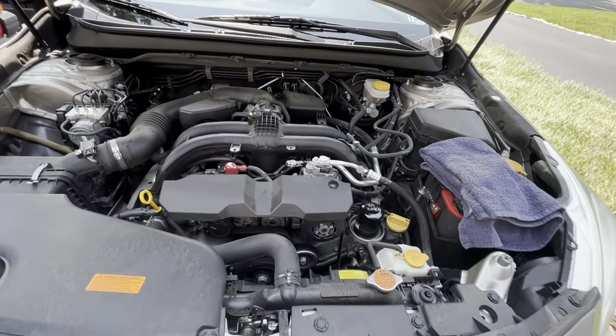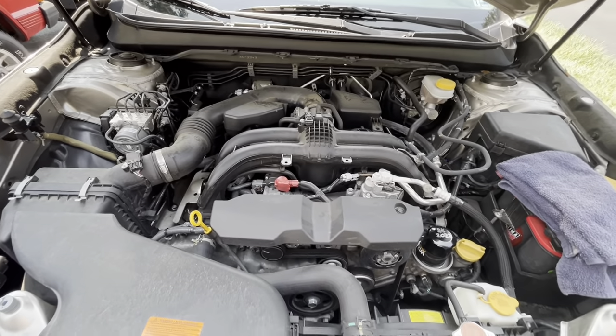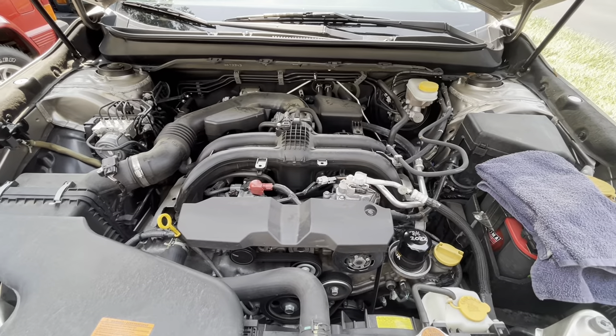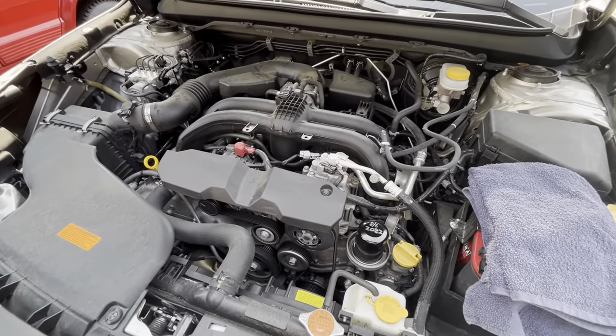Hey, welcome back to the channel. I'm going to replace the spark plugs on this 2016 Subaru. This is a four-cylinder — I know it's called the boxer engine, but I forget the specs. I'll try to figure them out and post them down below.